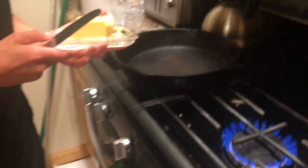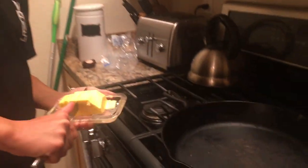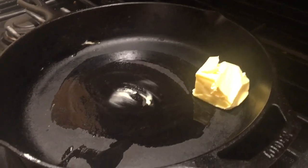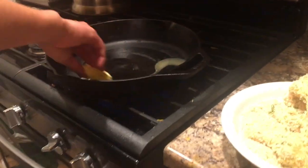Here we have our butter and our cast iron pan. I don't really like butter that much, so we're just gonna do a tiny bit — just like that. Spread it around, it's gonna melt really well. We're just gonna put these babies right in there. I mean, these look amazing — nice little chunks of fish. We're just gonna let this all simmer down and it's gonna be very nice.